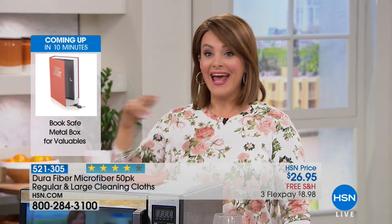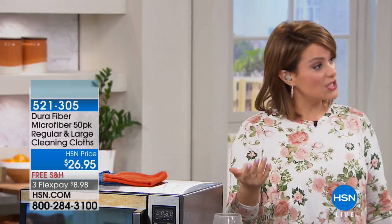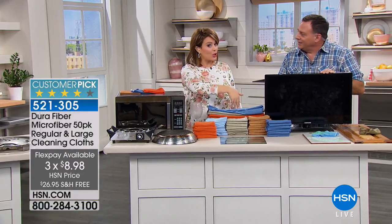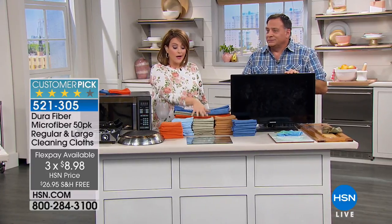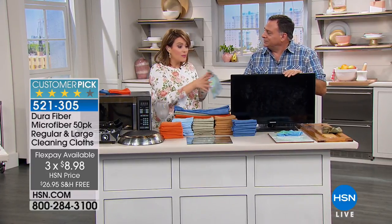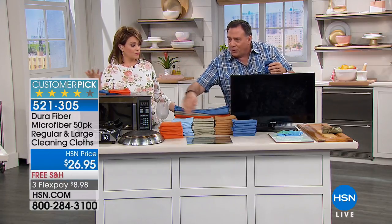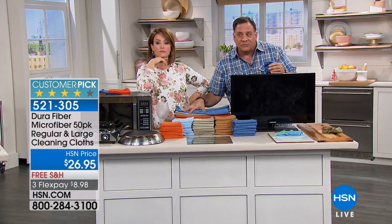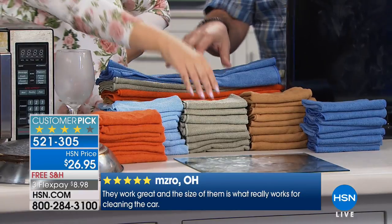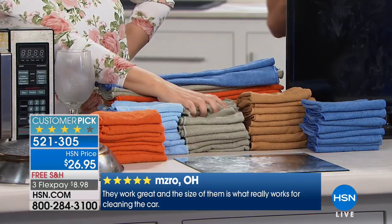It's a simple idea and it works and it saves money — that's what we're looking for. It's a 50-pack today for $26.95, and think about how fast it pays itself off. Free shipping and handling this weekend, plus flex pay available. You can keep them all, assign a color for each job, or make little gift packs for your daughter or sister. You get 40 of the 12x12s and 10 of the 18x24s.